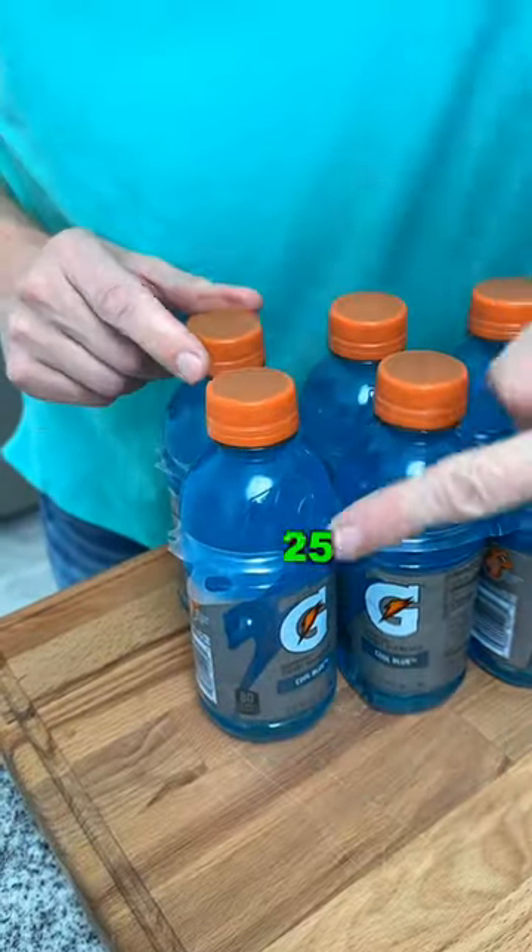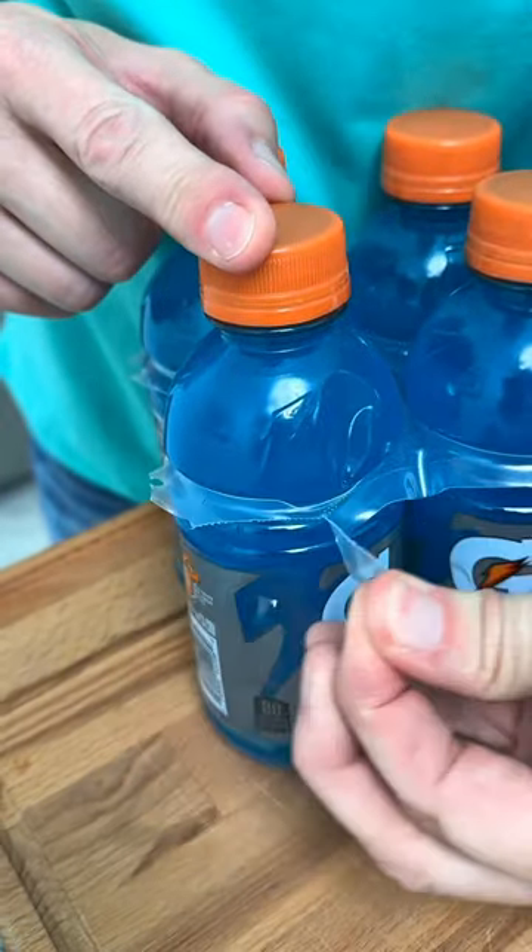To remove these bottles from their plastic case, simply pull this tab for an easy release.